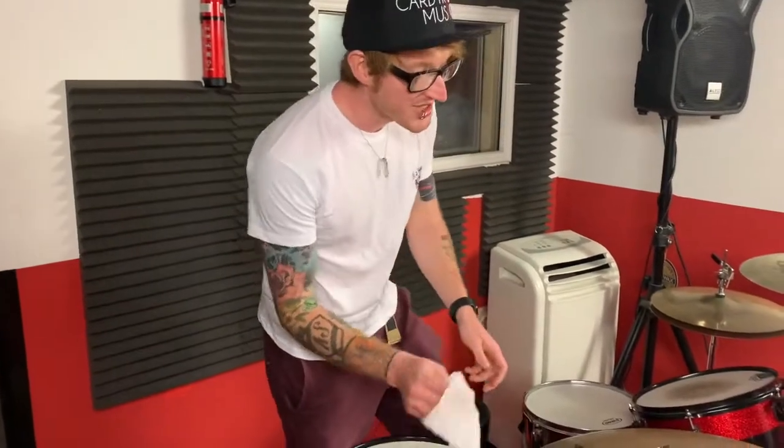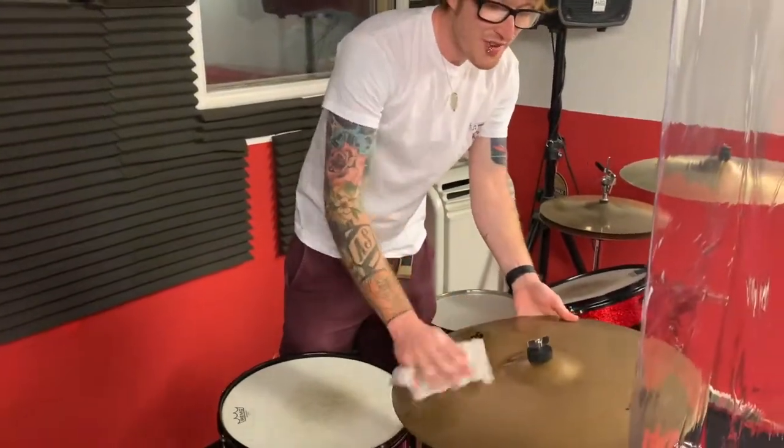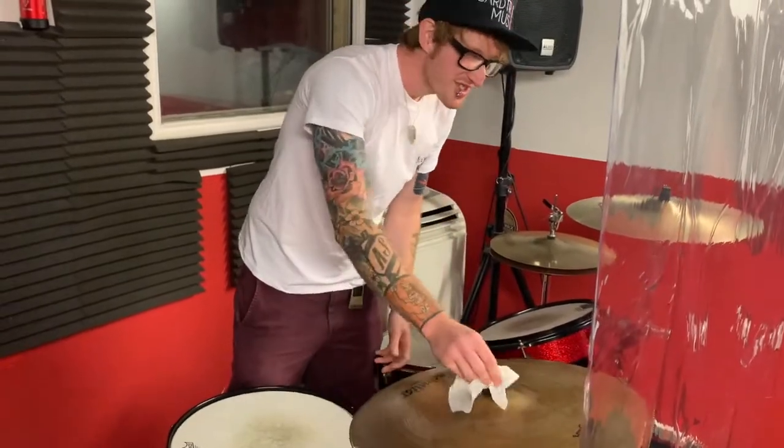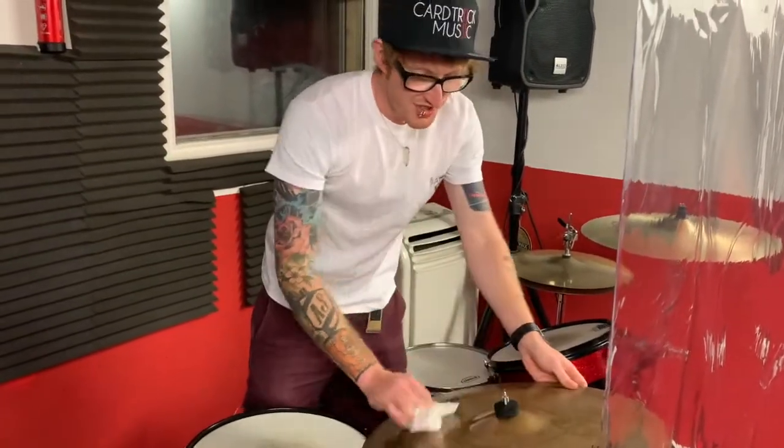In between every lesson, recording session, and rehearsal session we're wiping down every item of equipment with antibacterial wipes, including every single nut and bolt on a drum kit, just for your peace of mind.